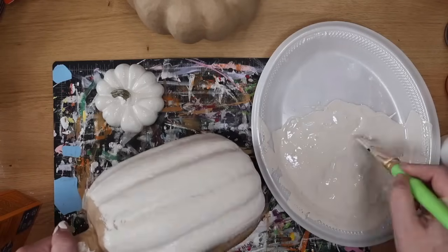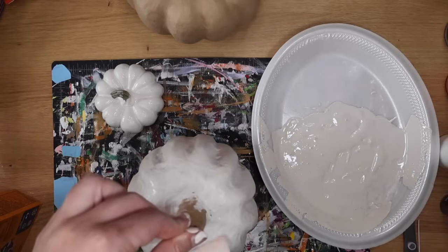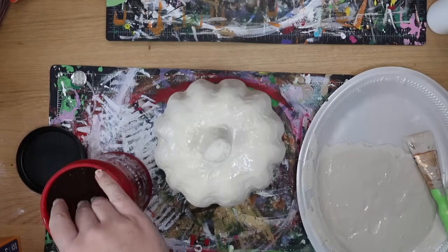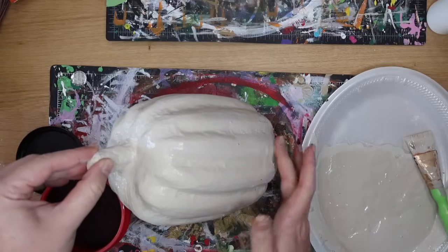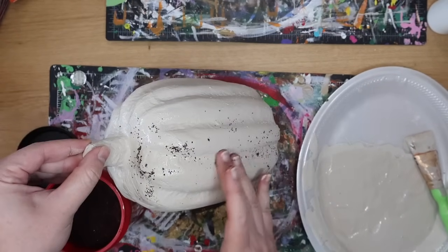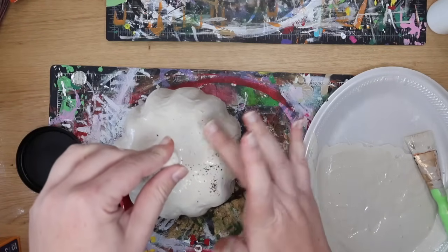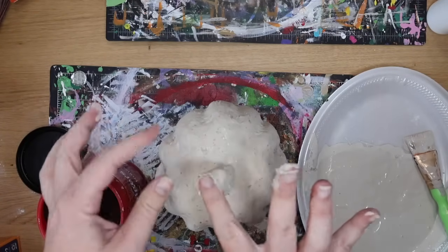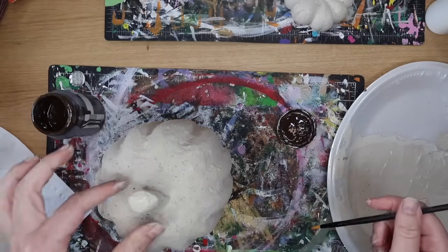I added baking soda and you want it to be the consistency of wet sand — the thicker the better to give you that texture. You're going to paint two coats onto the pumpkins, and when the second coat is still wet, I'm going to use some Folgers coffee grounds — this is my dedicated crafting container so I'm not sticking painted fingers in the coffee we use each morning. I'm just rubbing it in. The goal is to get it to look uneven and have that stone effect. I also like using fresh coffee grounds because there's no moisture in them already, which helps with longevity on paper mache.